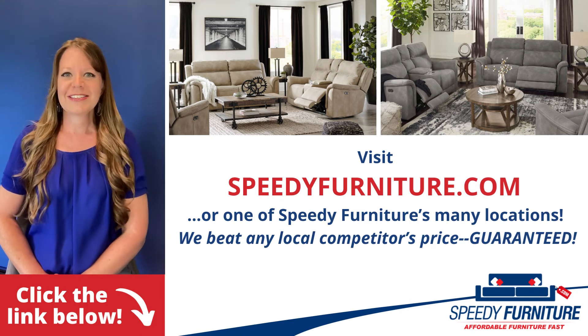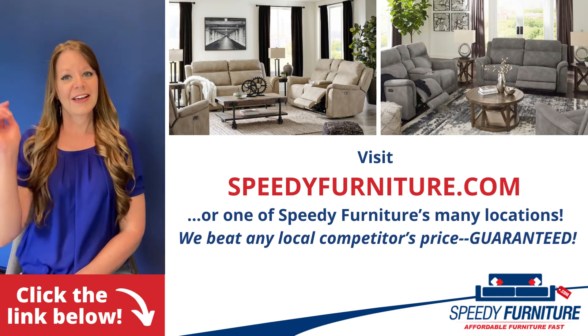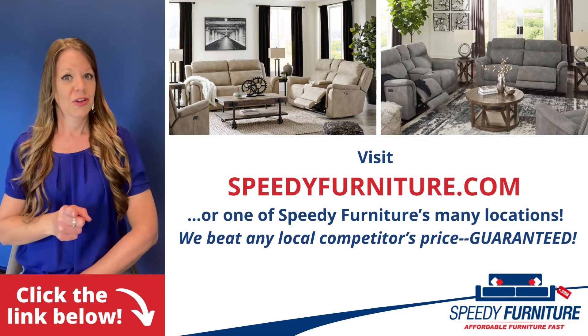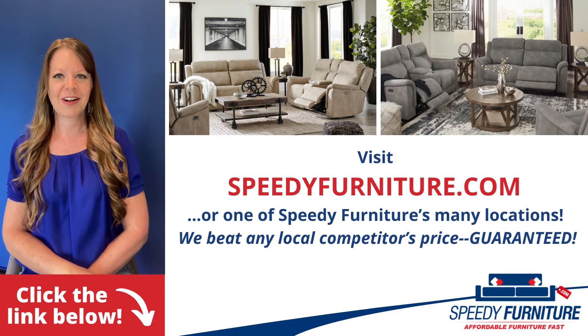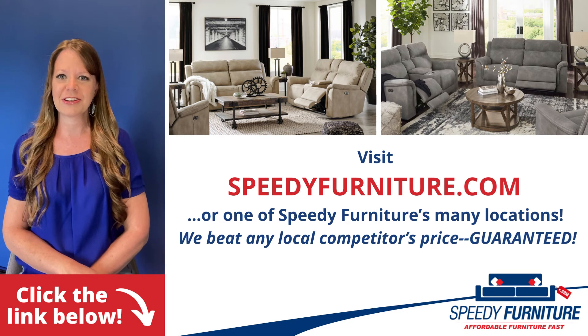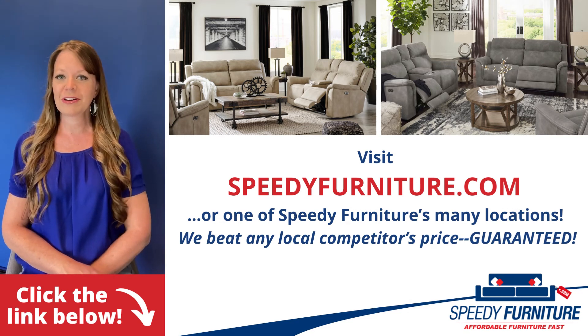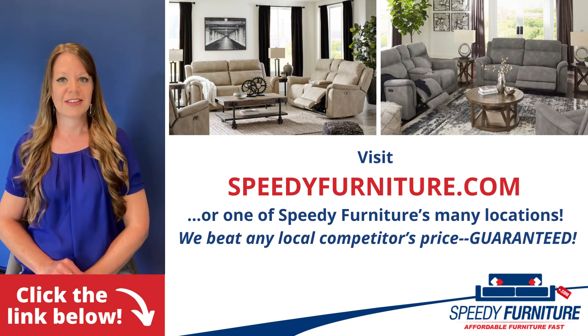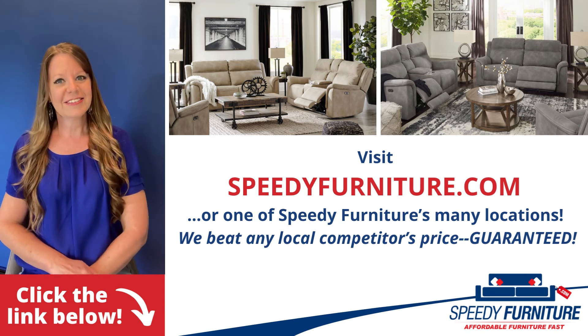Want to see all the pieces and colors available in the next-gen Dura Pella series? Just click the link below. You can go to speedyfurniture.com to find one of our many locations near you, and remember we'll beat any local competitors' prices. Guaranteed.